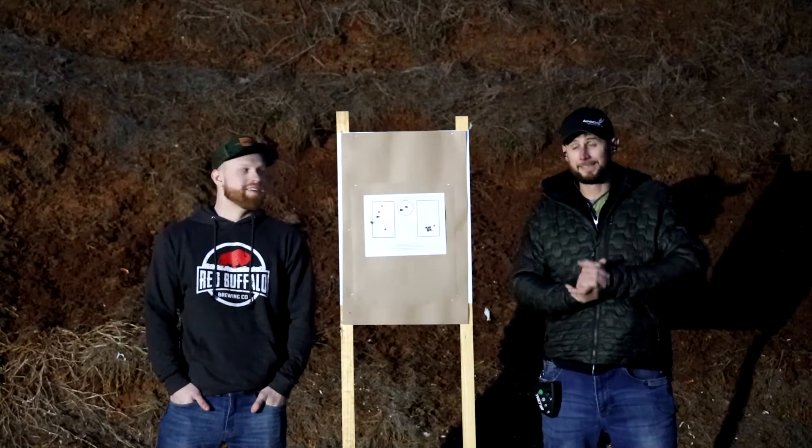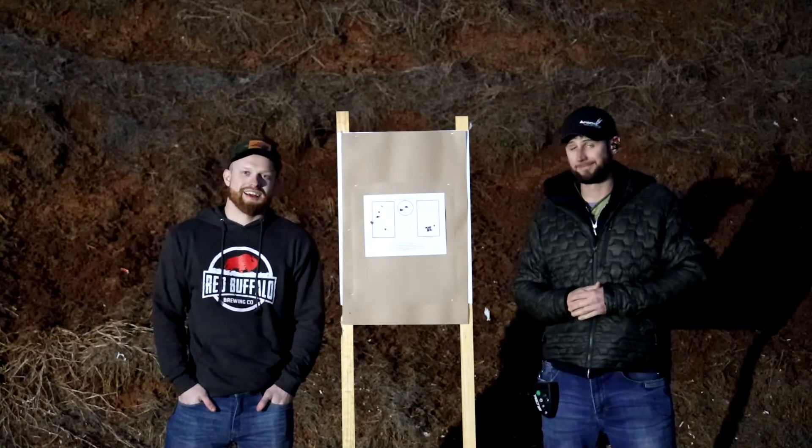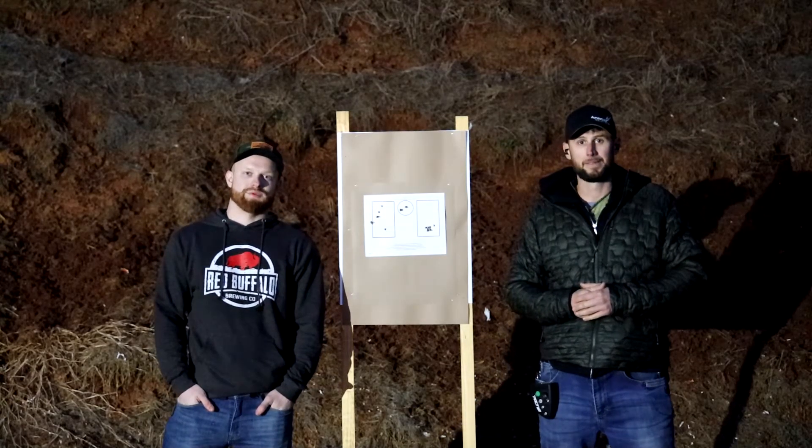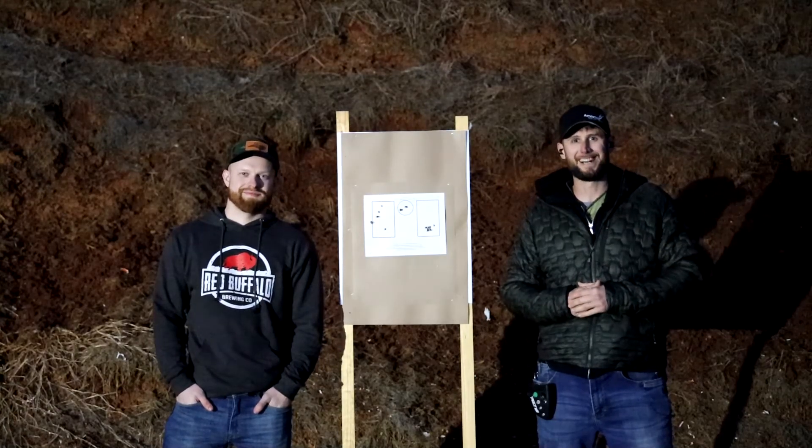All right, well, I got nothing else to say. All right guys, thanks for watching. Don't forget to like, share, subscribe, and comment down below what we should do next week. Thanks for watching. Thanks guys, and we look forward to seeing you out here.